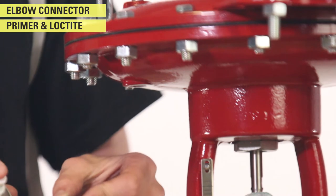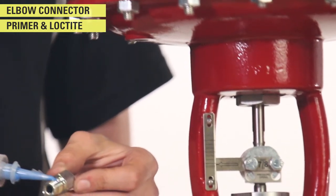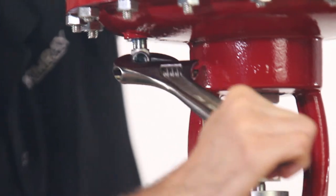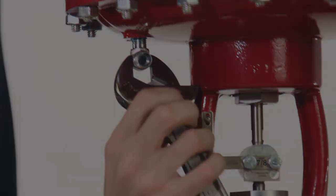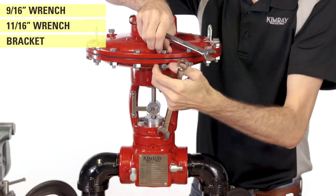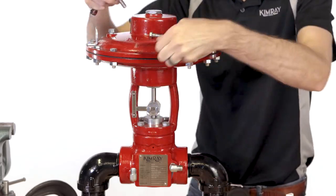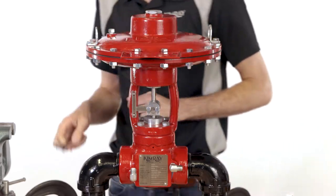Install an elbow in the underside of the valve actuator. Using a 9/16th and an 11/16th inch wrench, bolt the bracket of the I-to-P to the topworks. Do not fully tighten the bolts at this time — it will help when installing the tubing later.